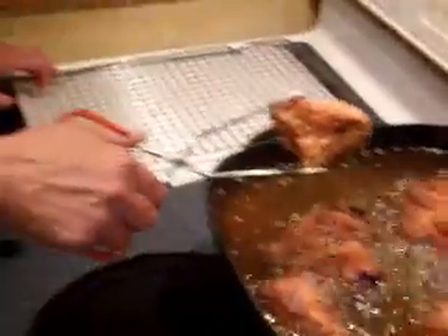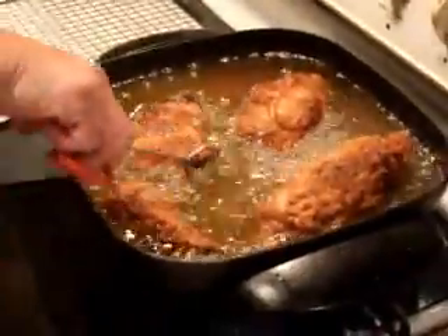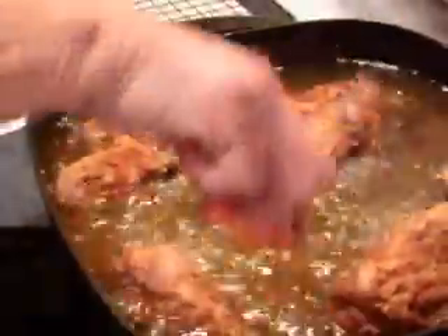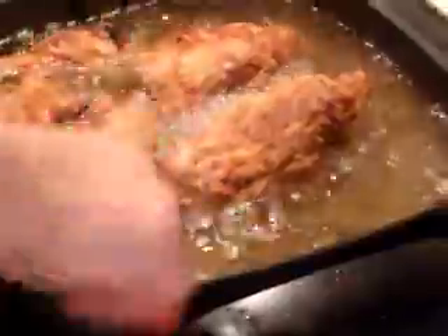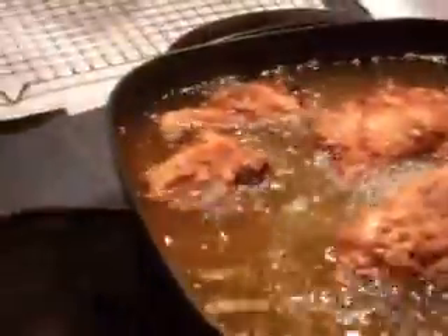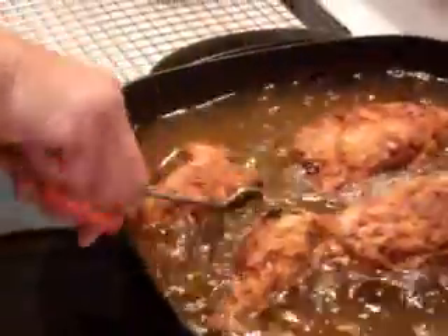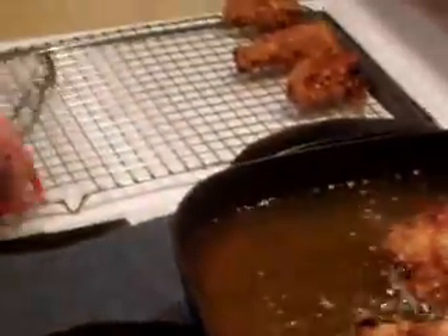Over here I've got a cooling rack with some paper towels in it. I like to put the chicken here to let it drain when it's done. Let that cook a little bit more — it needs to get a little browner. Okay, the fried chicken is done.